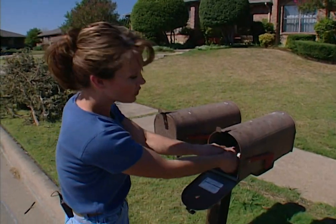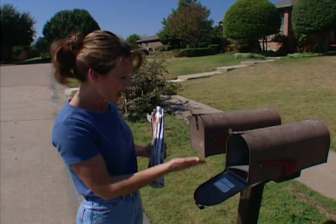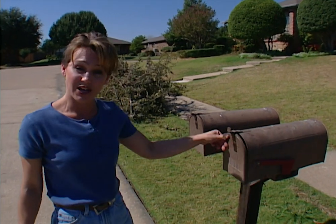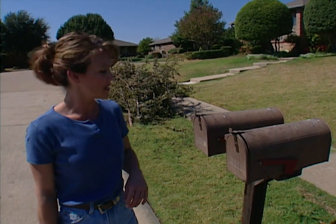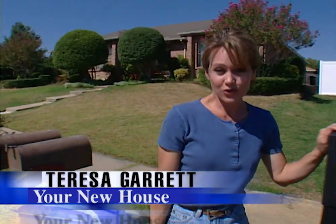Most mailboxes do a good job of holding your mail, but they're not very good at protecting it. If you're not home, anyone can open your mailbox and take out checks or other important correspondence. So today, we're going to replace this mailbox with a postal vault.